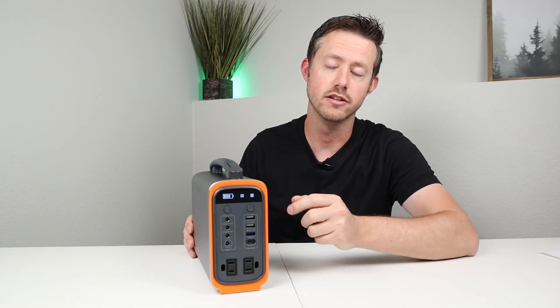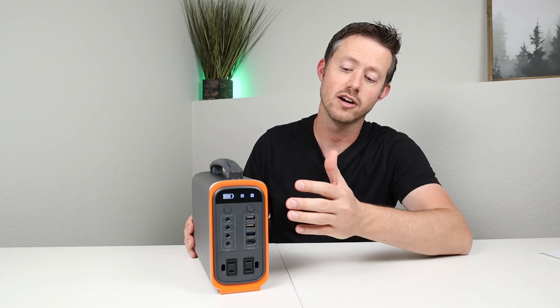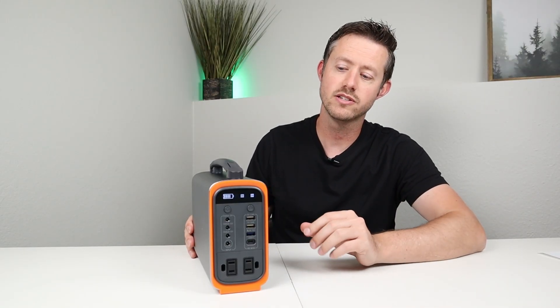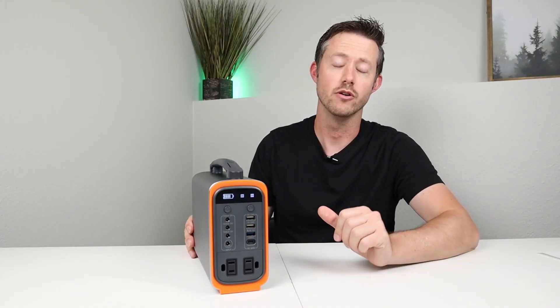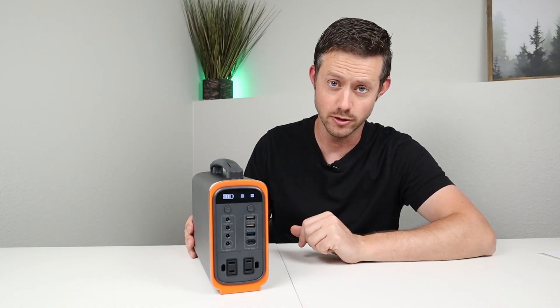For the rest of the video we're going to dive right into the front display, talk about the output and how it's regulated, talk about the capacity that it got through all my extensive testing, and talk about if there are any quirks or issues that I saw with this battery. Hopefully you guys are excited to learn more — let's dive right into it.